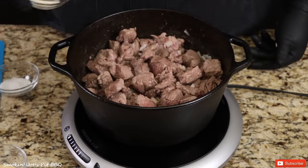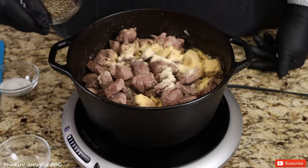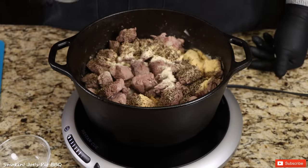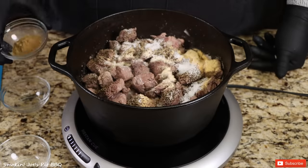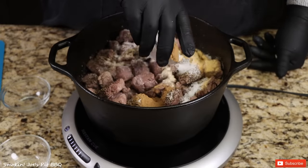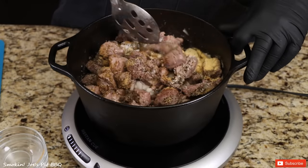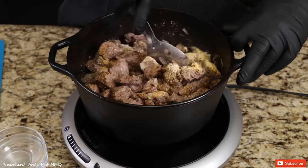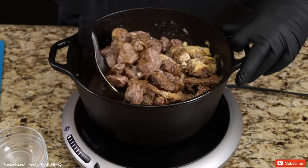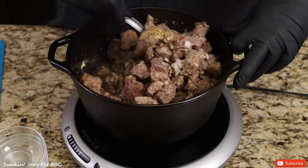Now I'm going to add our spices: a tablespoon of garlic powder, a tablespoon of onion powder, a tablespoon of black pepper, a tablespoon of salt. The last ingredient, but the most important, is ground cumin — I've got a tablespoon of that. I might add a little bit more cumin once this is ready, but we'll taste it and go from there. Mix this up really well. Man, this is smelling delicious already.